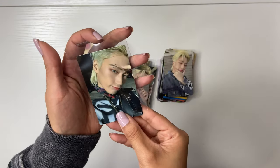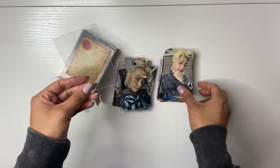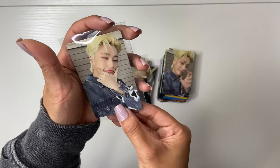San's are also like my favorite photo cards for sure this era — they look so cute. The little jewels he has on his eyebrow? I love San so much.